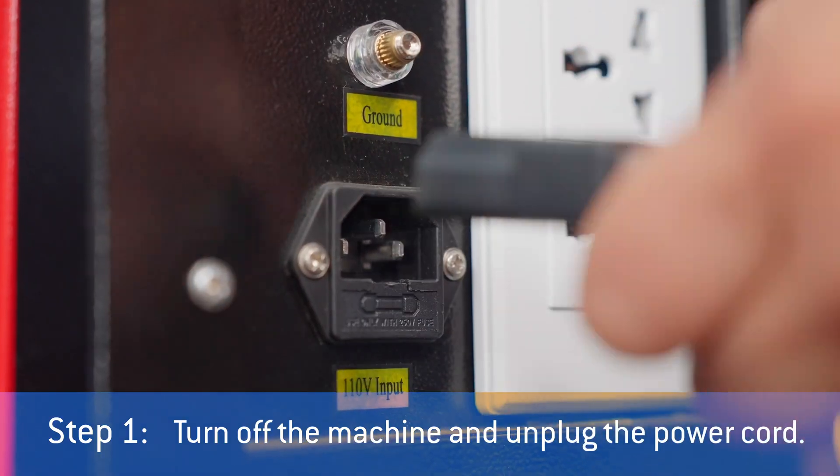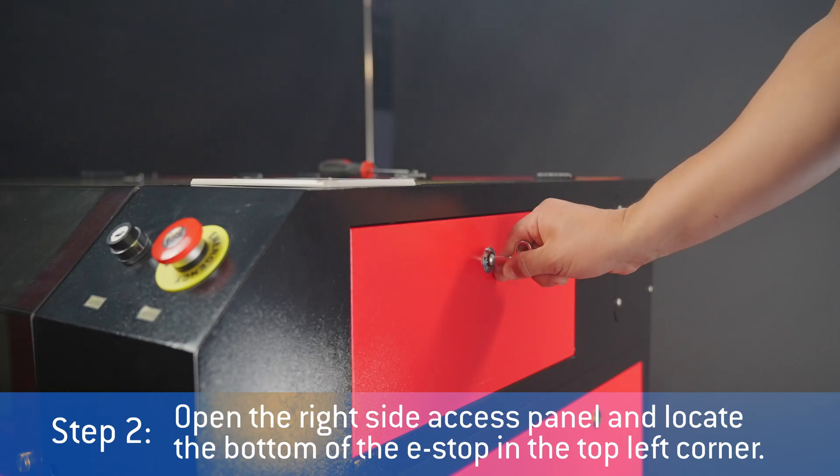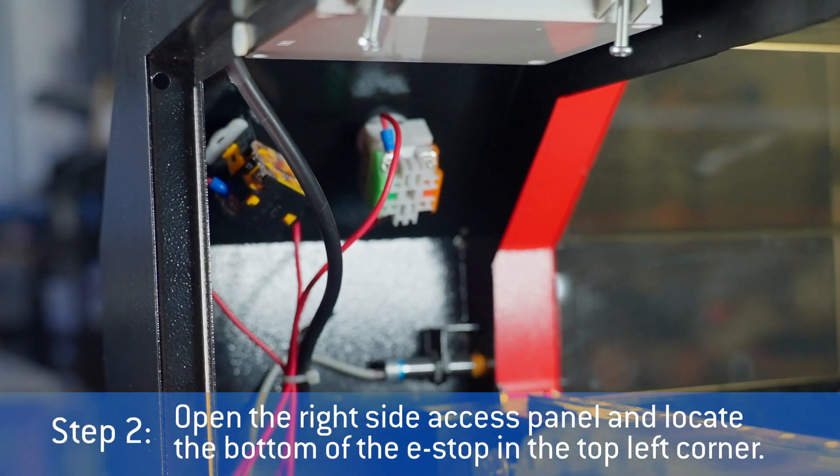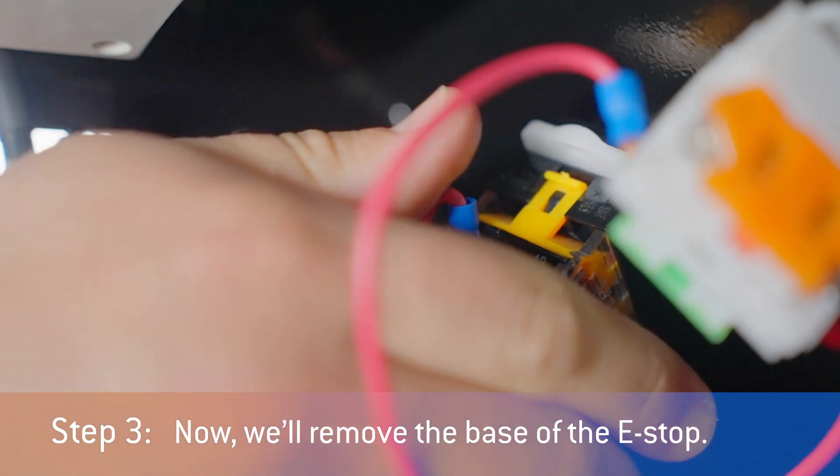Turn off the machine and unplug the power cord. Open the right side access panel and locate the bottom of the e-stop in the top left corner. Now we'll remove the base of the e-stop.